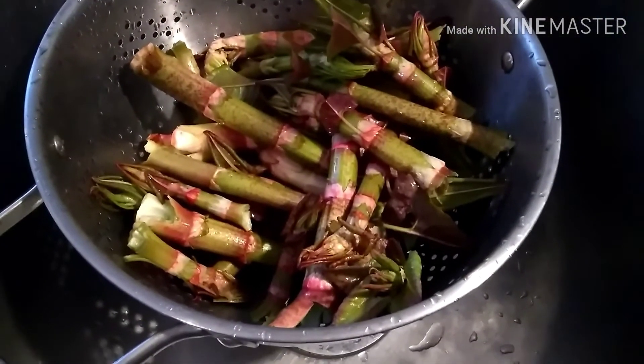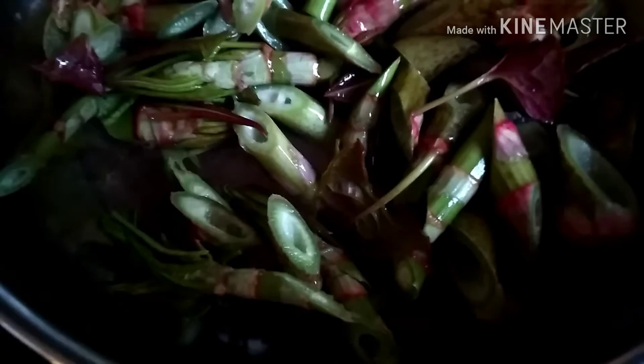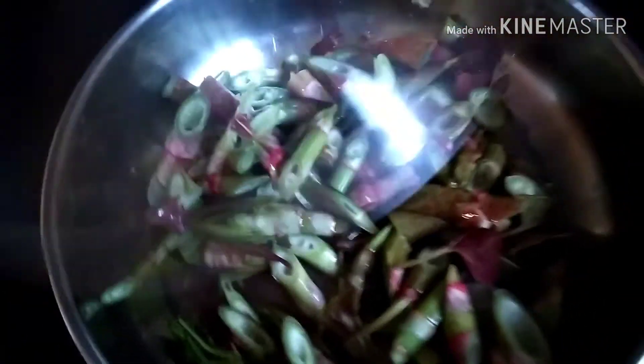I've never tried it before, so I cooked it pretty simple with some vegan butter and some veggie broth, and just cooked it on the stovetop until it got soft. And then I tried it.